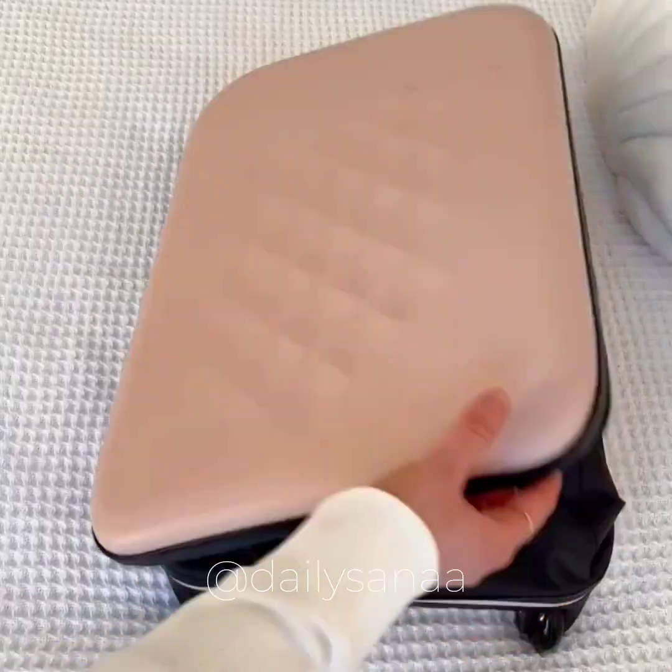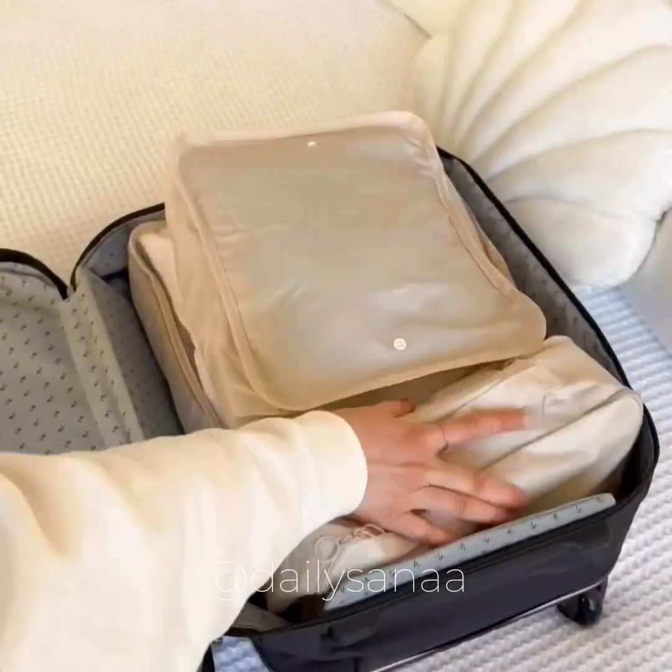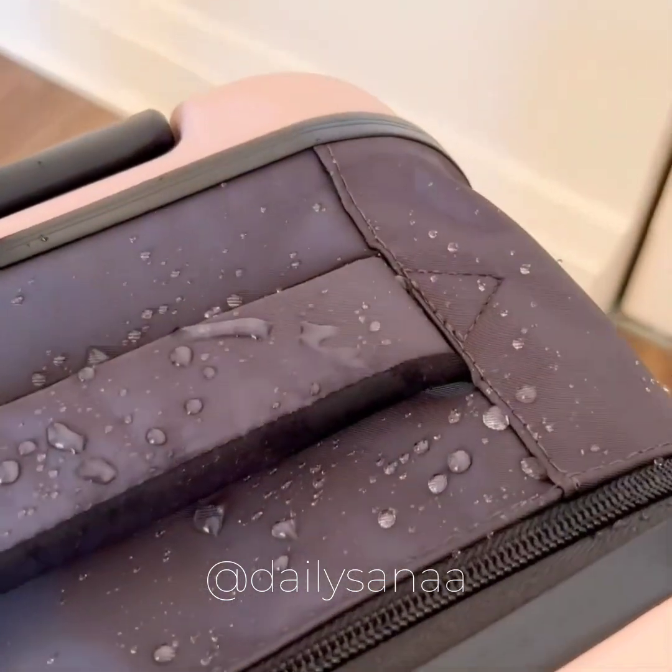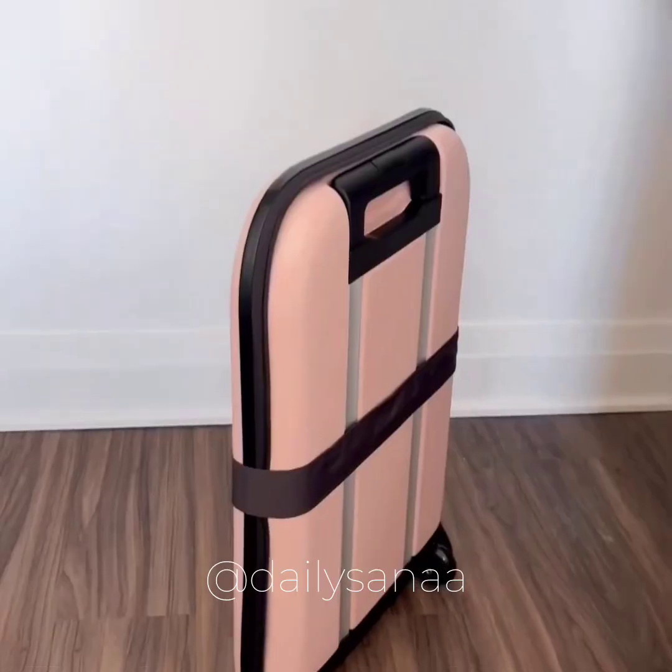The world's thinnest suitcase — it opens up from just 2 inches in width to a 21-inch carry-on. The middle part is made up of waterproof material and it's great if you don't have much space for a suitcase.